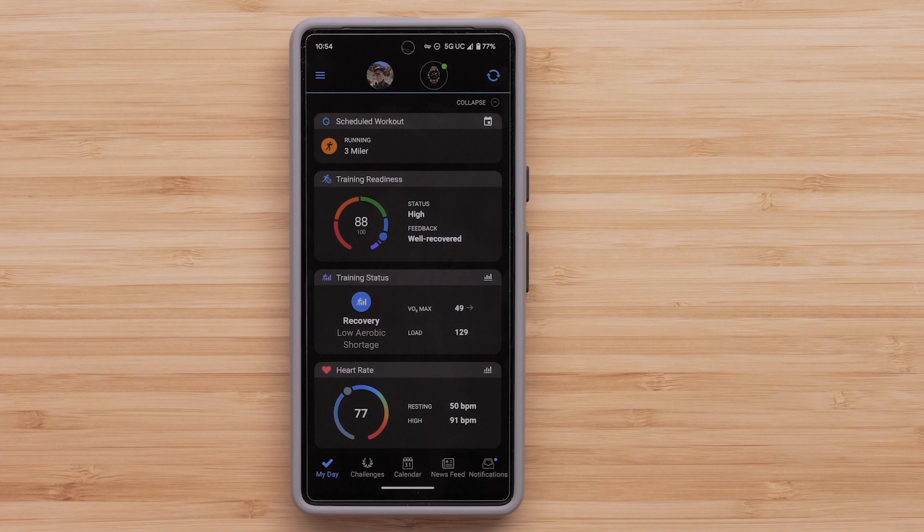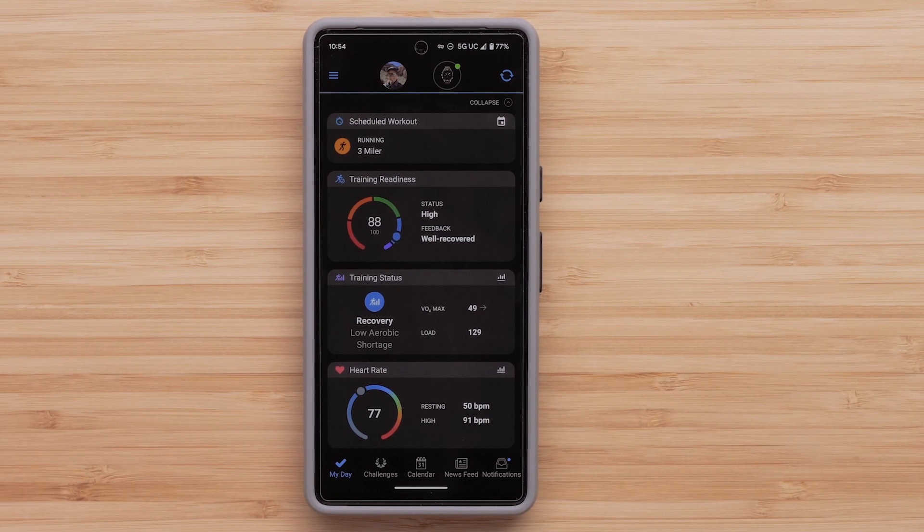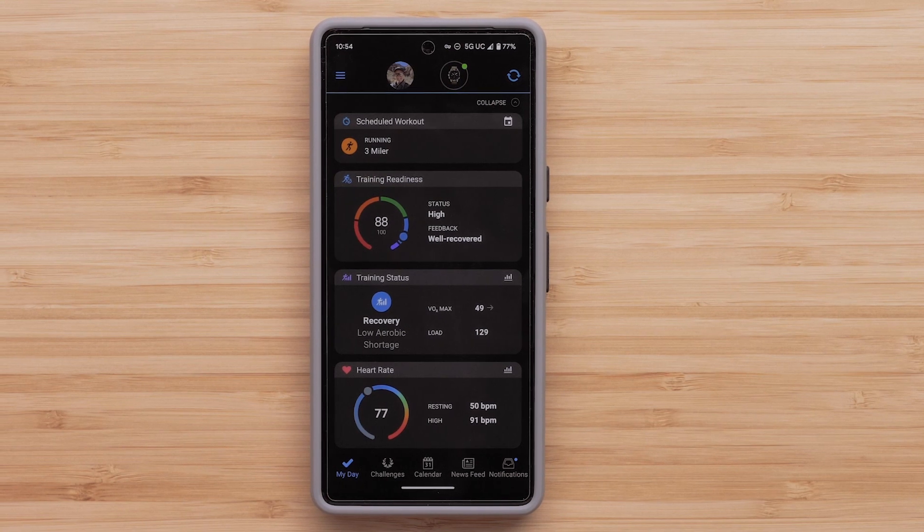With Wi-Fi set up, you can upload your data without being connected to your phone, load music from compatible third-party music providers, and install compatible mapping.